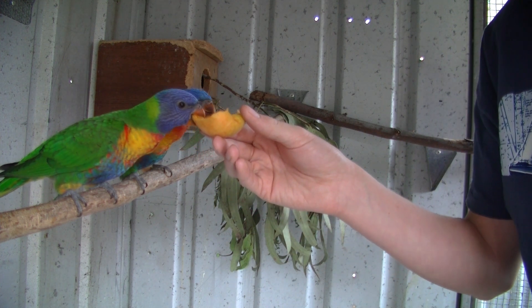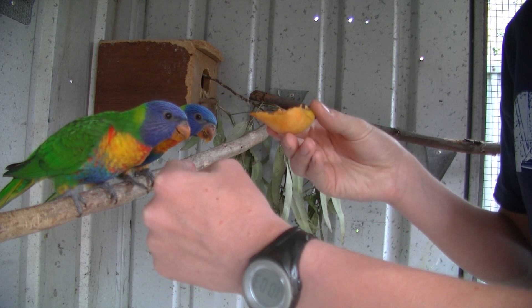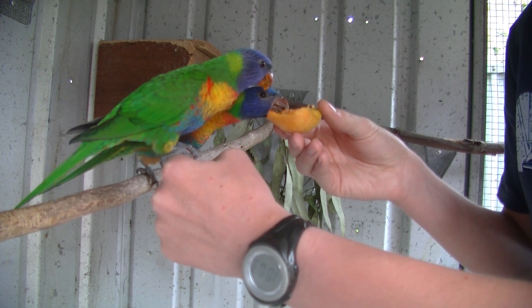And then what you can do is put your hand in there and gradually move the apricot away, so now they have to get onto your hand so they can reach it. It may take a while, and they may just test your hand with their beak for a while — then they'll just jump straight on.